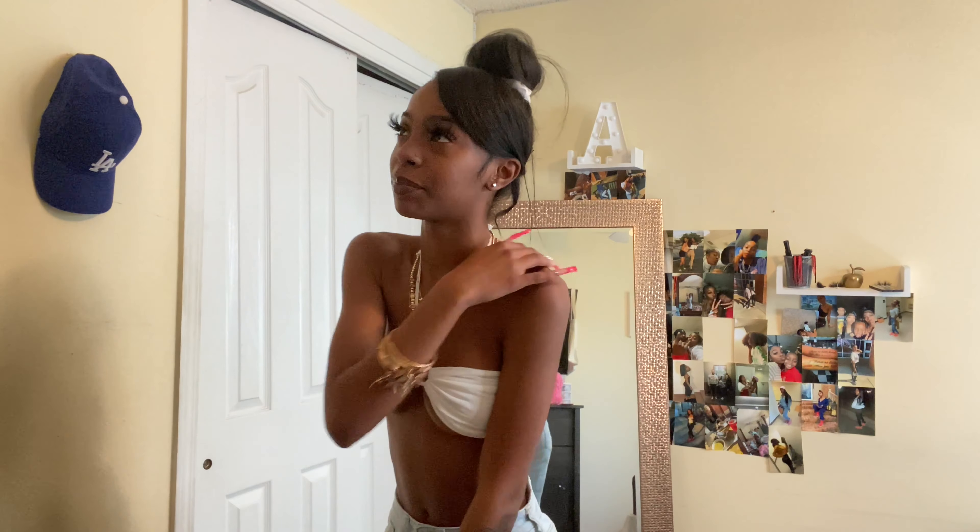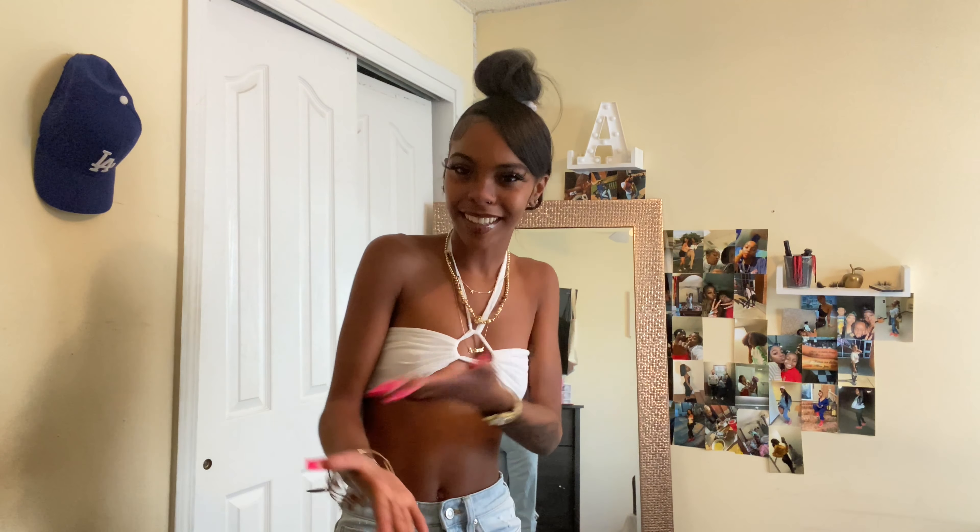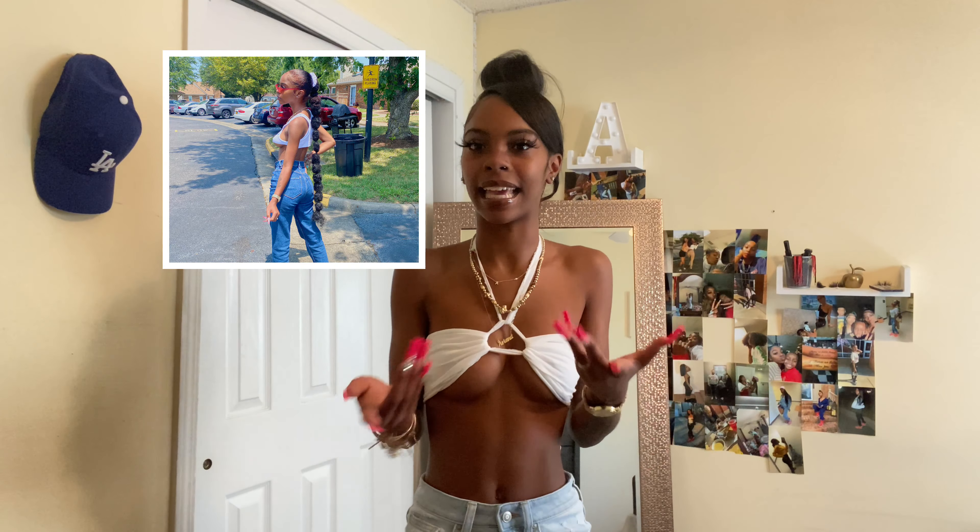Today's video is going to be very summer-themed. Last summer is kind of when I started gaining more followers — I hit 30k last summer. People started following me for my outfits and my style, and I appreciate that. A lot of people know me from seeing me in cute little tank top outfits. That's my lifestyle: cute and simple.